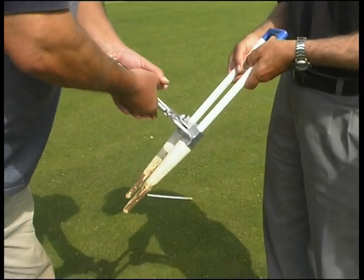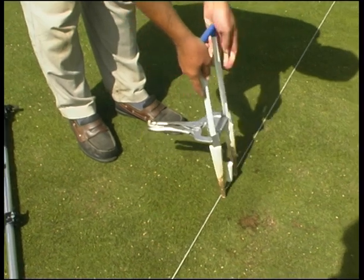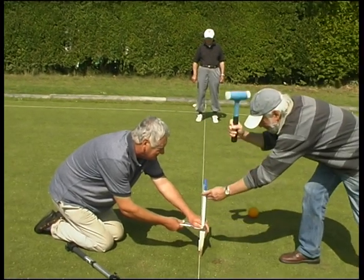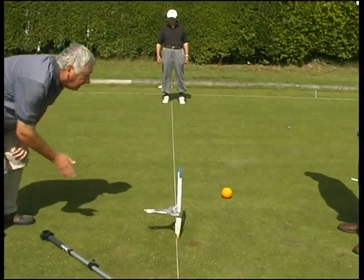George's method of setting hoops is quick and very effective. A hoop clamp is used — it was bought from the Croquet Association and as you can see it's a modified pair of mole grips. They're adjustable so that you have complete control over the width of the hoop setting. Before setting the hoops, the ground is generously watered to soften the soil.